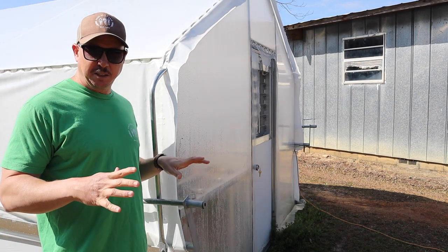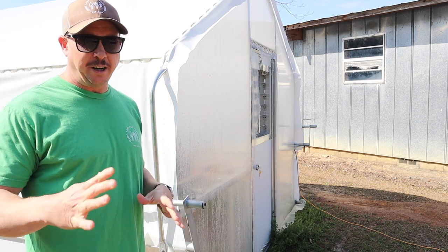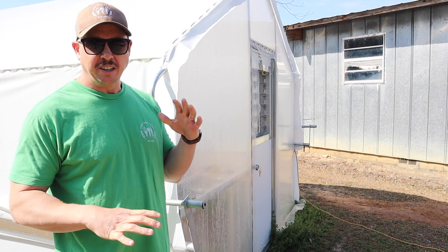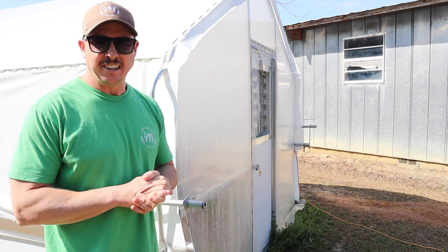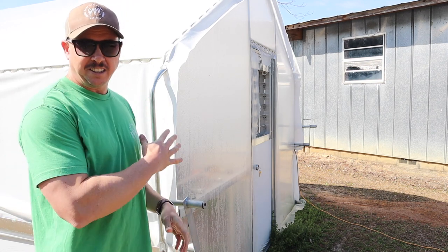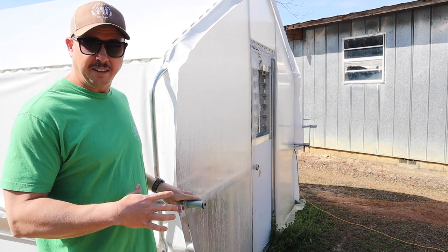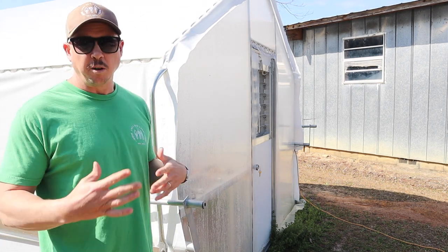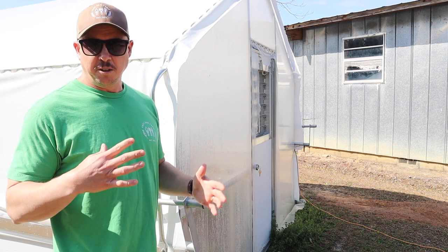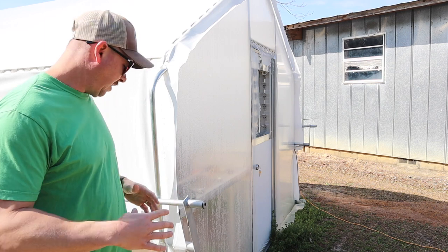But before we go inside the greenhouse, we need to roll up these sidewalls a little bit. It's getting up into the 70s during the day these last couple days, supposed to get in the 80s later this week, and this thing will get too hot if we're not careful. It was designed to be able to ventilate well and keep from getting too hot, and that's why I like these roll-up doors here.